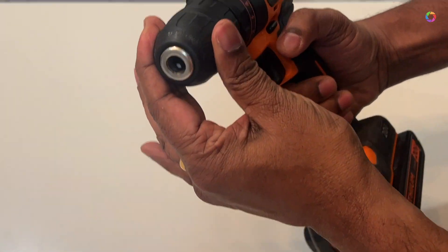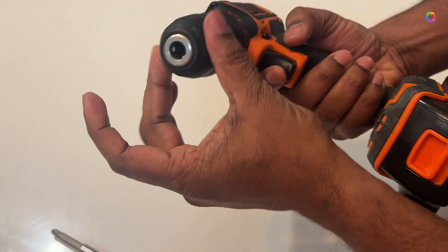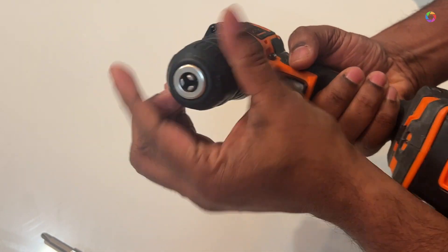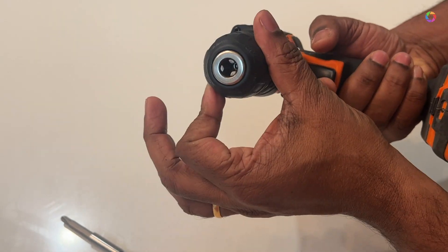You can also do it manually, but it will take a lot of time. Once you start using this drill mechanically, it is very fast and easy to use. Thank you for watching my video.